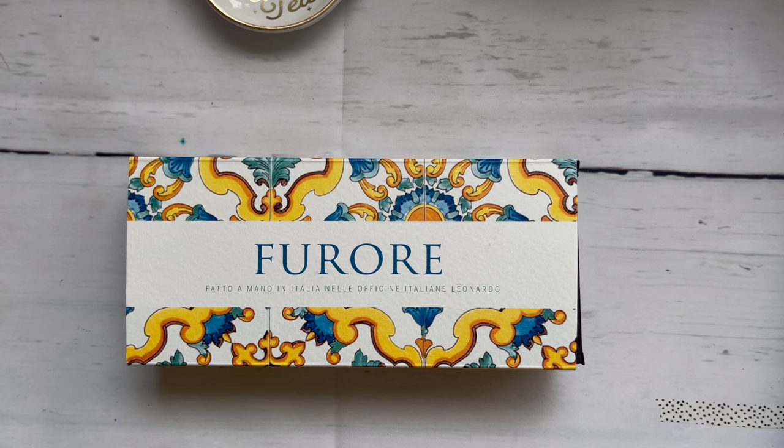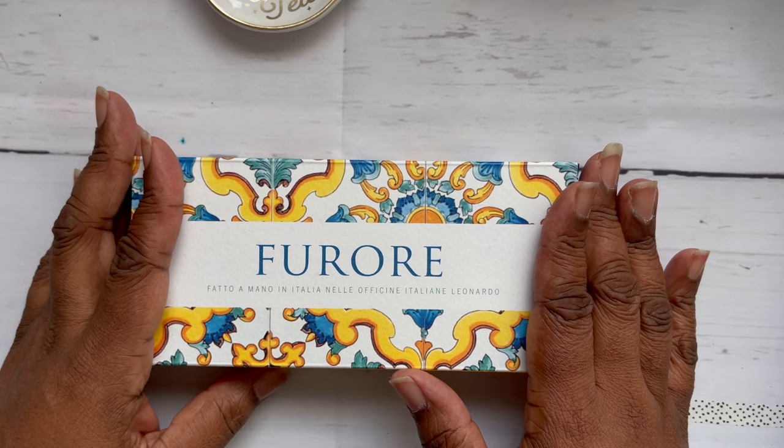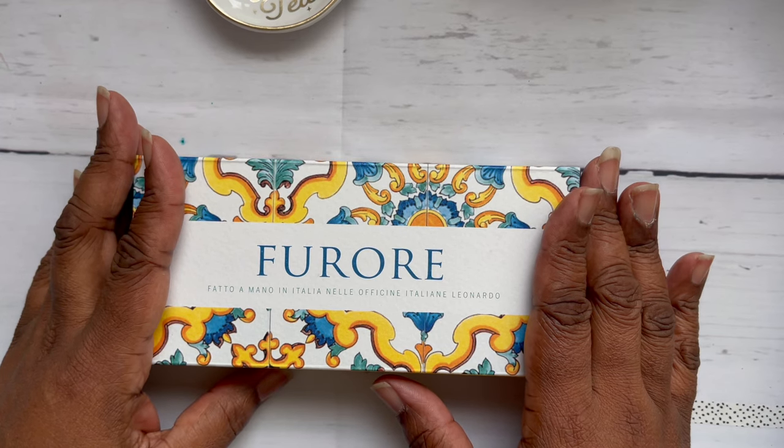Hello, welcome back — or welcome if you're new. My name is Anita and I have an unboxing today. I got a pen that when I first saw it about six months ago, I knew I had to have it because it has all my happy colors. I love this pen.